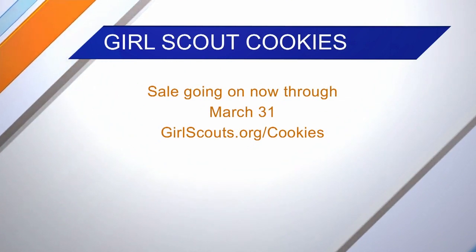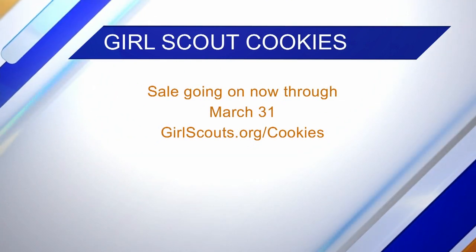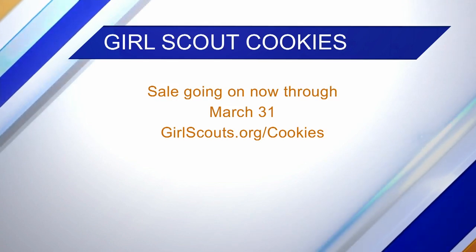The sale is going on now through March 31st — four dollars a box — and a portion of the sales go directly to the troop to help fund activities. We're a brand new troop, we have zero money, so please look online and buy our cookies!